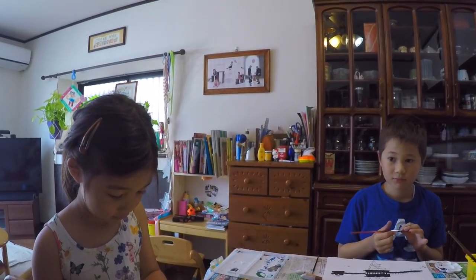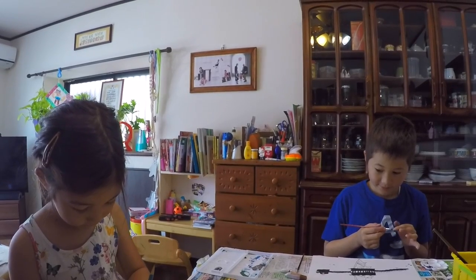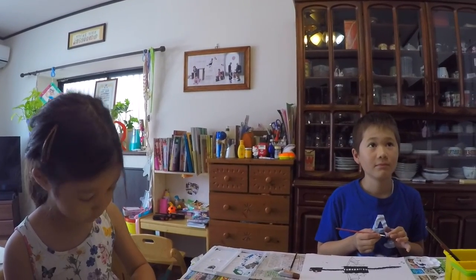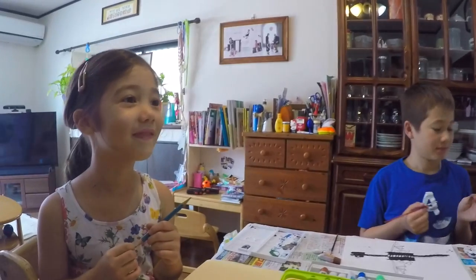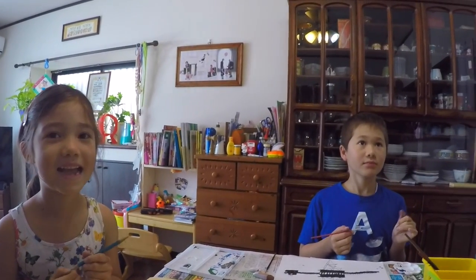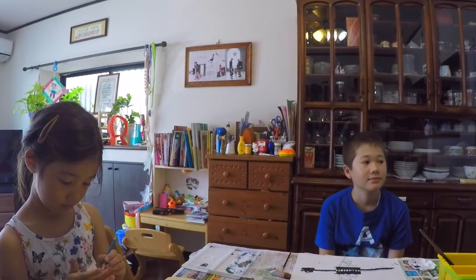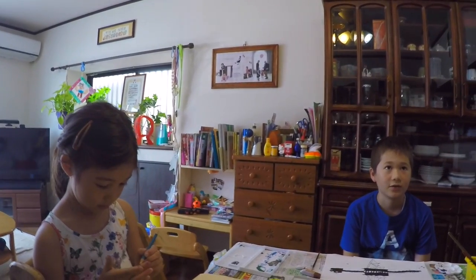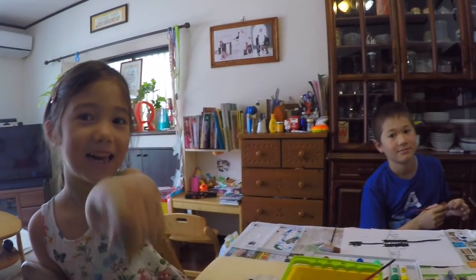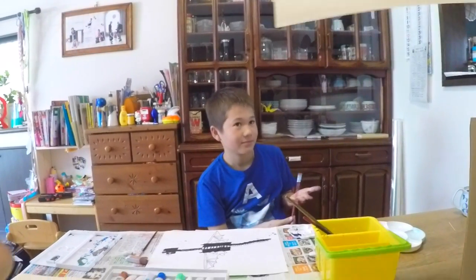Okay guys, today we're gonna try something okay? What you're going to do is draw a landscape picture. A landscape is like a beautiful nature sort of scene. What I want you to do is draw a beautiful sunset, a white mountain full of snow, a lake with some trees along the lake. Okay, so can you guys start with some new paper and let's begin this new art project.